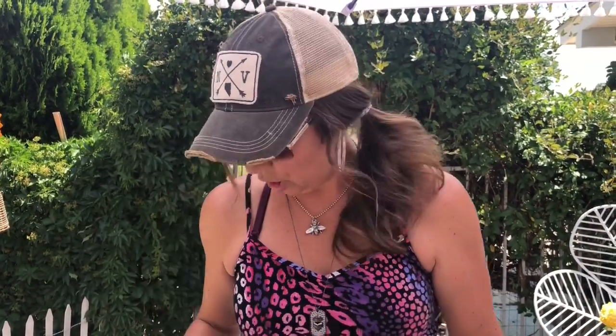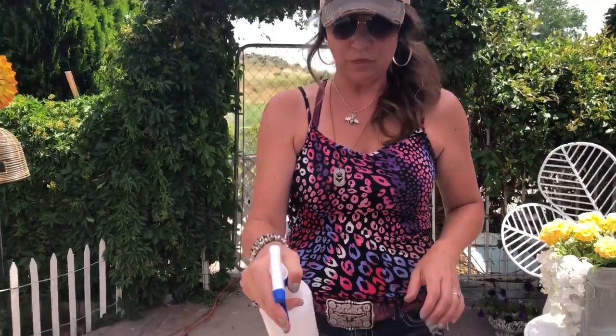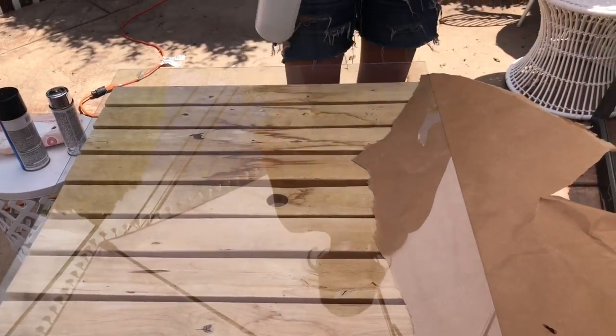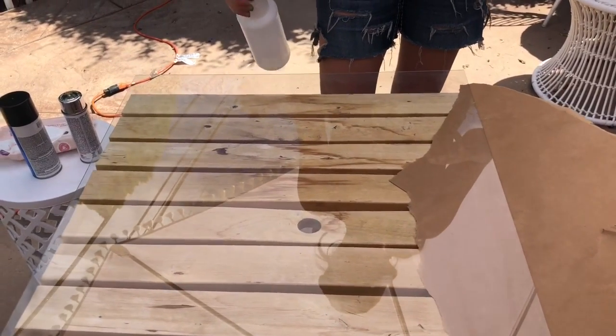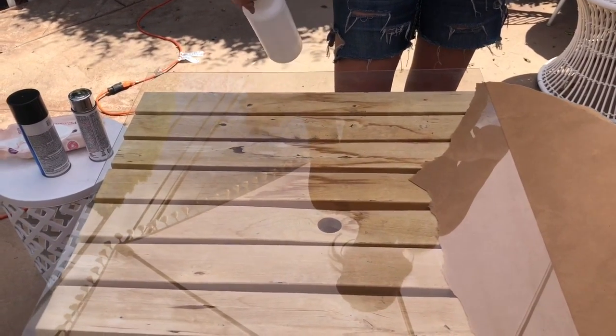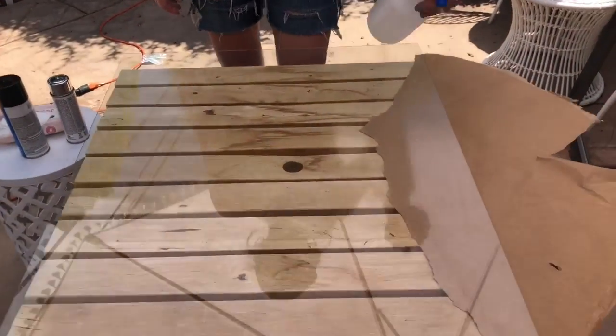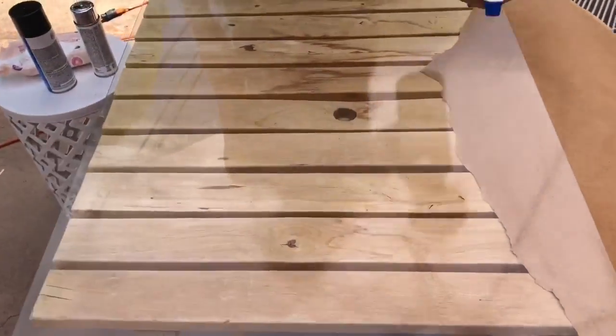So our glass is already clean. What we're going to do is spray our glass down with the vinegar. Come on, spray bottle — prime your bottle before you start your DIY or filming. So we're just going to spray it down.